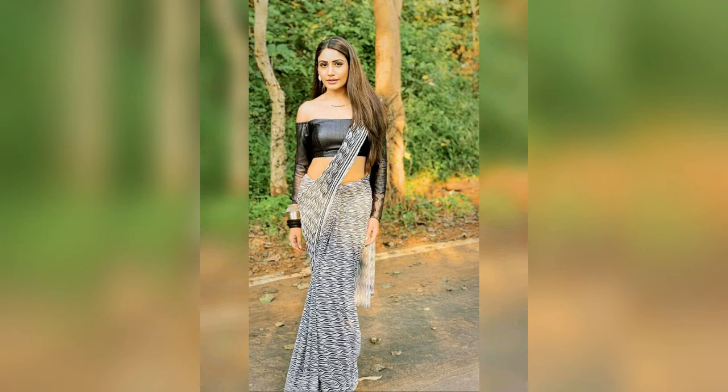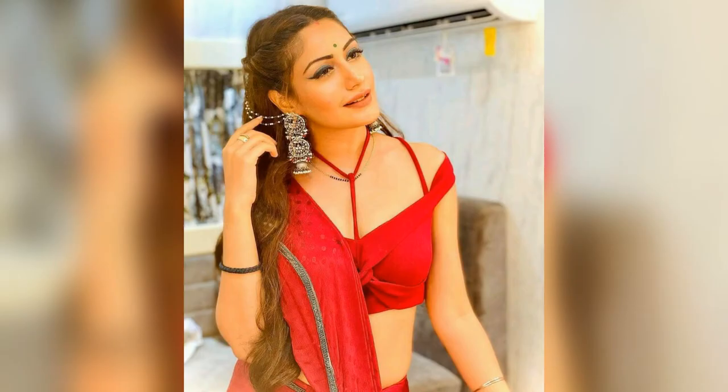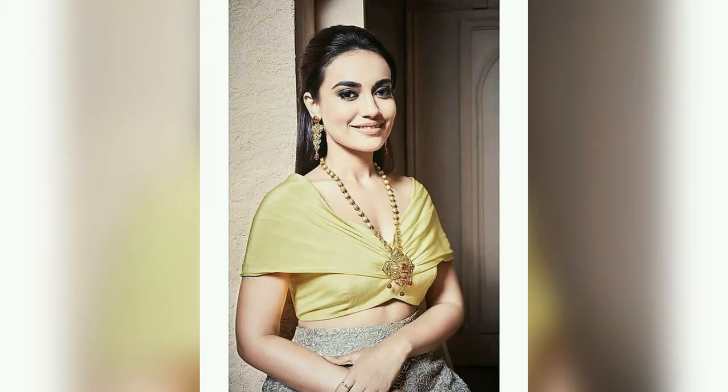Look at this design and make the design of your choice with the new ideas from these videos. You must comment on which design you like the most from these videos.